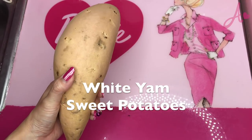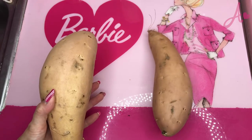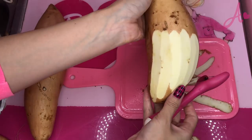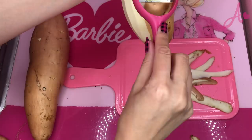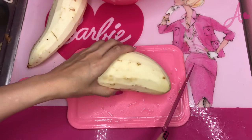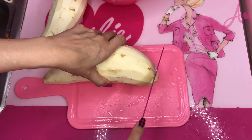I need to wash these sweet potatoes and I will peel the skin first. The inside is so white, but the taste is supposed to be sweet. Cut sweet potatoes into smaller pieces.